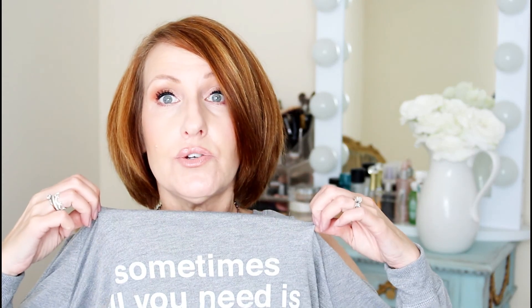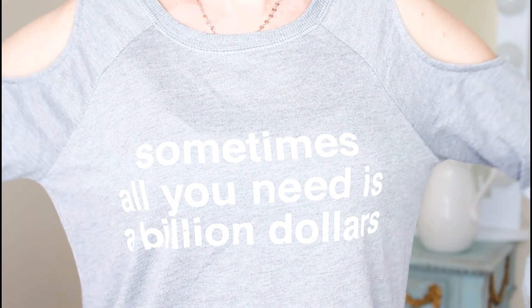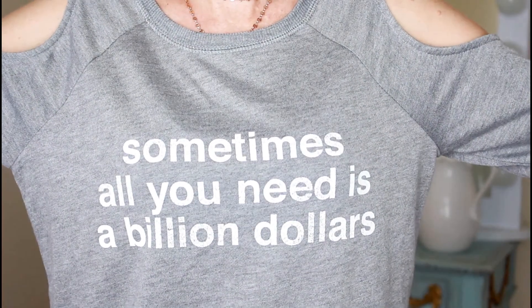I'm wearing the same shirt as one of my other ones. I have to show you this one — this was from my Target haul. Isn't that cute? Sometimes all you need is a billion dollars. So true.